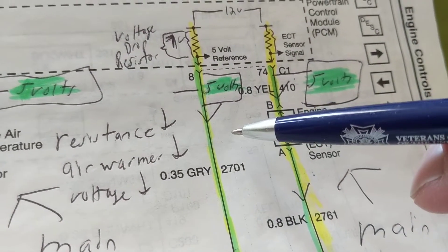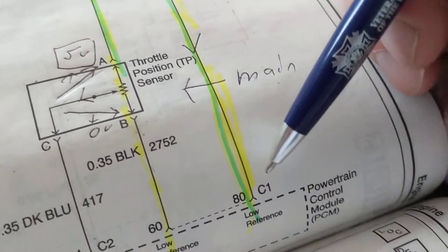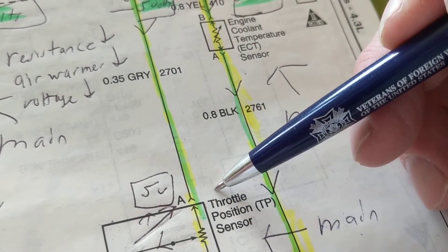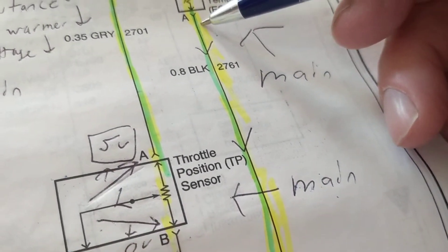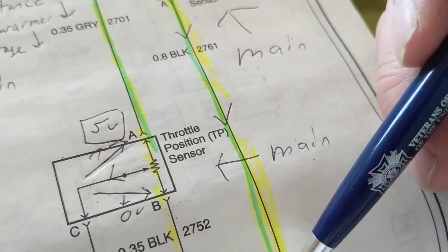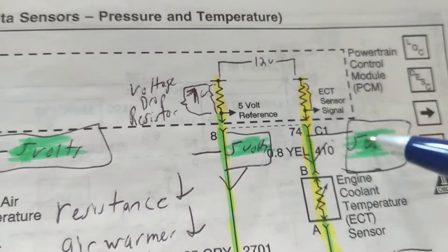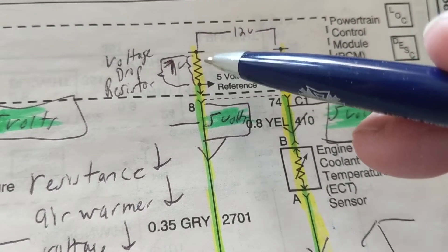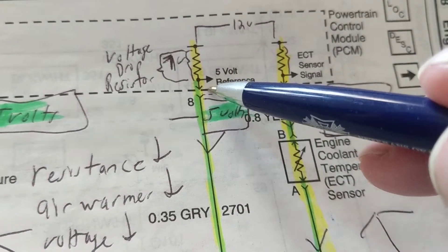Do we have a voltage drop? Did we lose voltage? For example, from here to here it's a straight wire — we're not going to lose any voltage. So if I measure 5 volts here, how much should I measure at the other end? Five volts. If I measure the other side of this sensor — let's say pin B — 5 volts here means 5 volts there. But the low reference means this is a ground — zero volts. This computer works on 12 volts from the battery, so we have 12 volts here. But in between, we have a resistor.